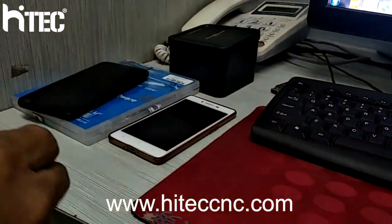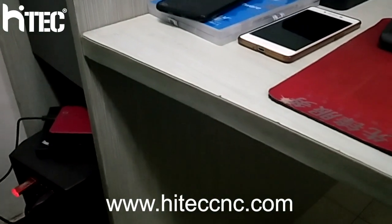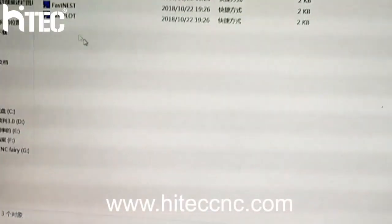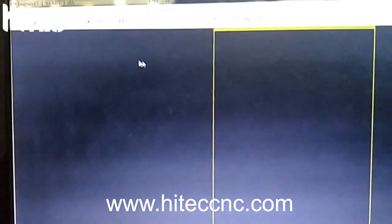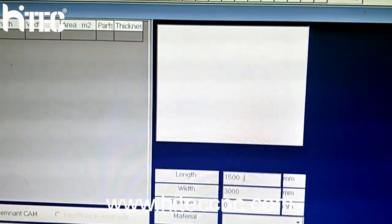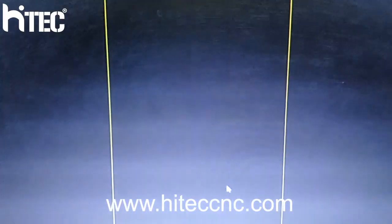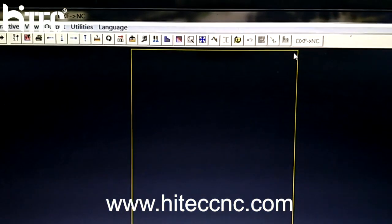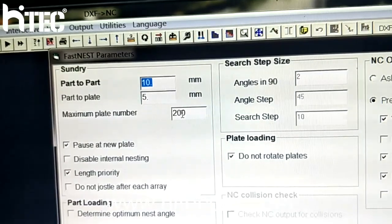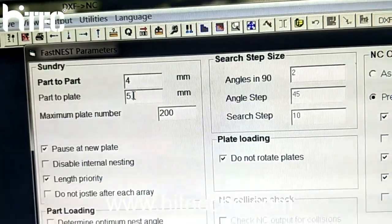First, input the software. We are setting the material size above the plate. This is part-to-part distance, and that is part-to-plate distance.